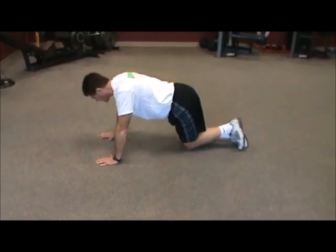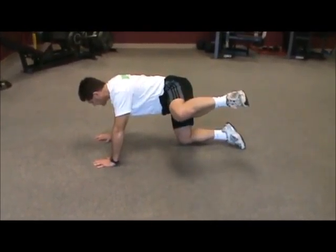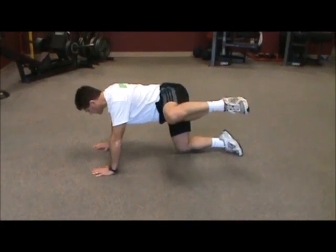Slowly raise one knee out to the side, pause, and then lower that knee back down to the start position.